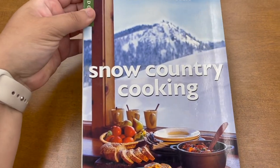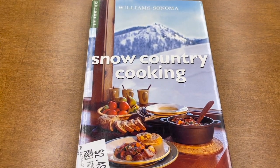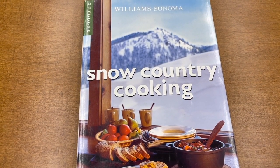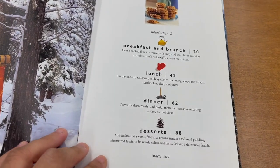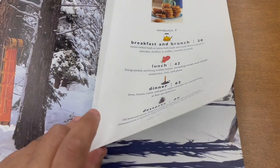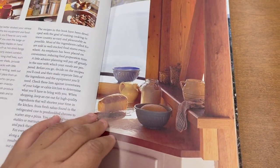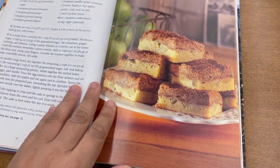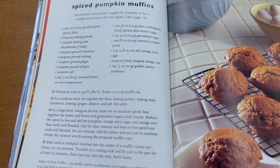This first cookbook I'm going to be using is a Williams Sonoma cookbook called Snow Country Cooking. I'm borrowing it and I'll be doing two breakfasts from this book. It does have other things inside — lunch ideas, dinner ideas, and some desserts — but I decided to go with the breakfast and brunch ideas. Here's a little sneak peek. I like that there are a lot of little informational bits and pictures of the different Williams Sonoma items. The first recipe I'm making from this book is Spiced Pumpkin Muffins.